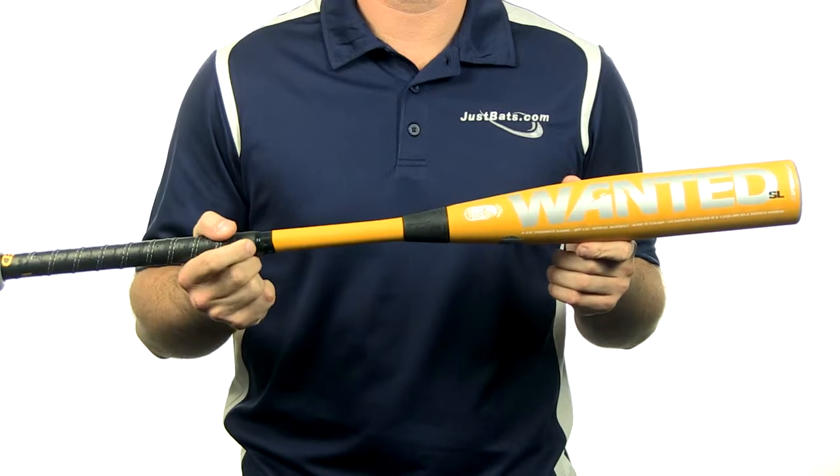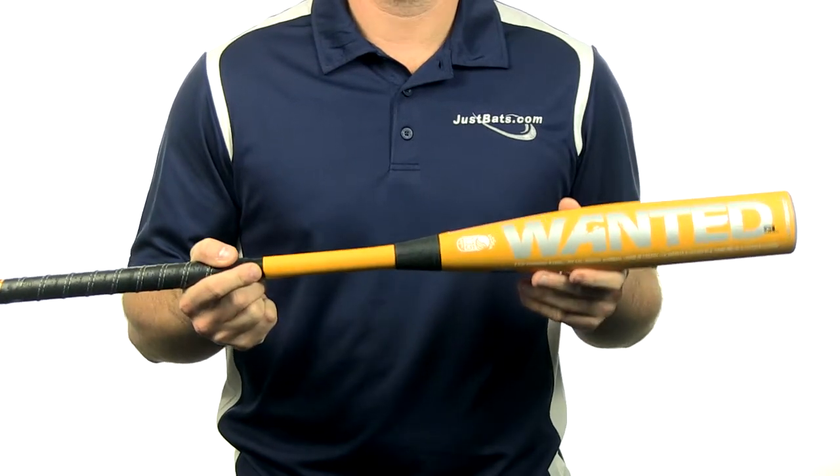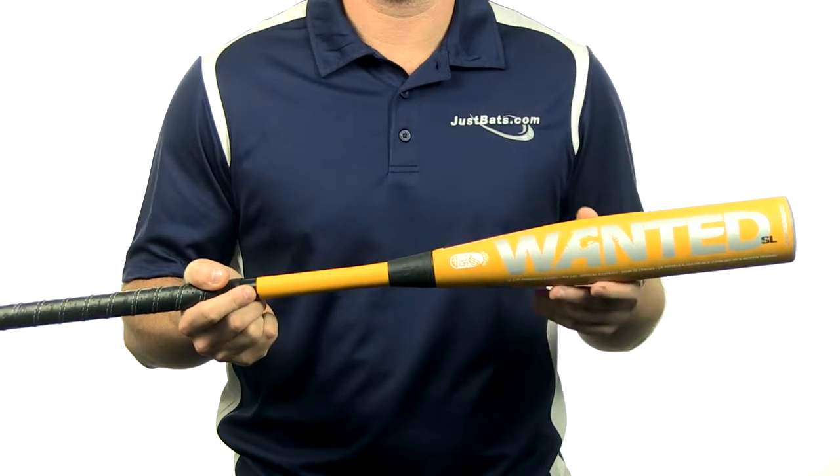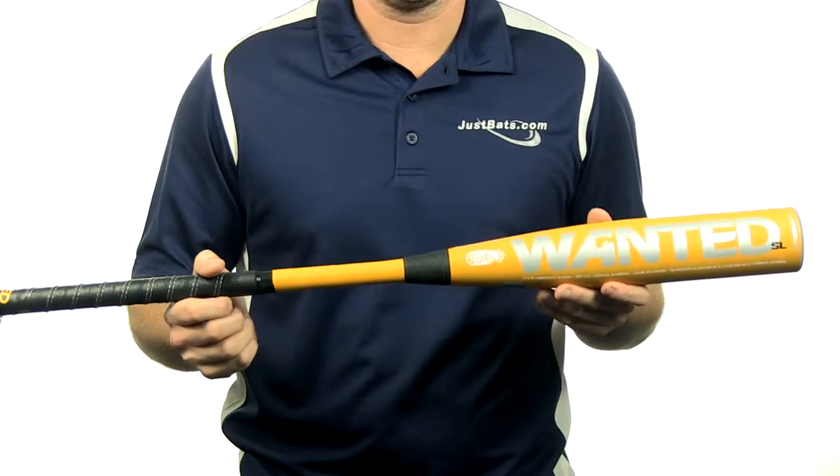What's up everybody, I'm Chris with JustBats.com and this is the Combat Wanted Senior League bat. The Combat Wanted features a minus 10 length to weight ratio and a 2 and 5/8 inch barrel diameter. It features blended fiber technology in the barrel which gives you a maximum sweet spot, and the two-piece design takes away all those unwanted vibrations.